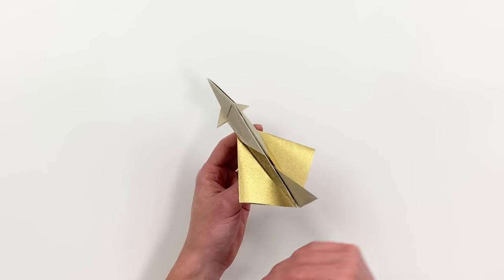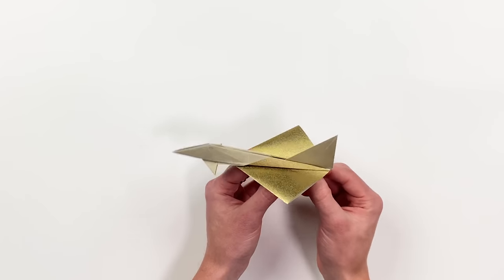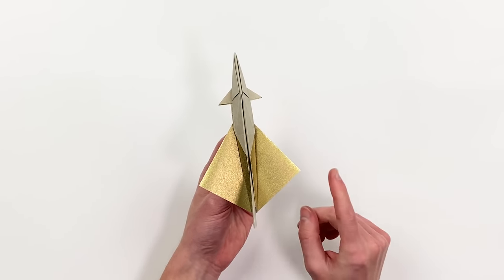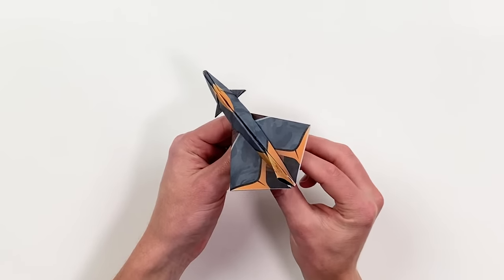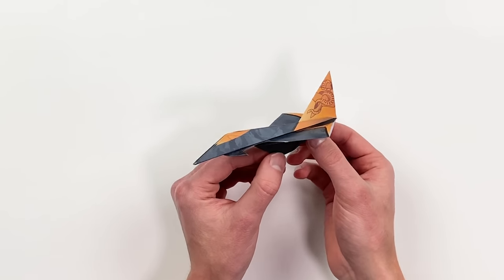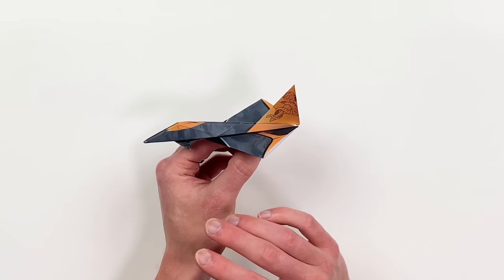Ethan, you blew my mind with this one, so congratulations on creating such a great design and congratulations on being one of the grand prize winners of this year's contest. As the grand prize winner you get access to the template I have designed for your plane, and of course all of my patrons get access to this template as well.